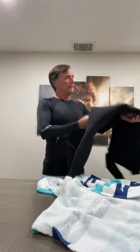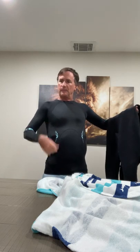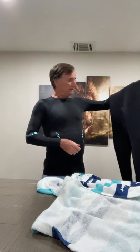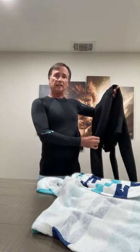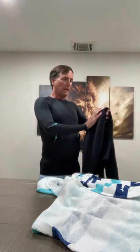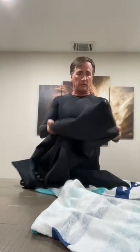Then you unroll it. Again, you're not hanging it in the sun or out to dry. You hang it over a chair or a hanger and let it continue to dry inside out. Once it feels dry to you, go ahead and reverse it and let the outside dry as well. This wetsuit I swam in today — I did that procedure earlier this morning and it's good to go, ready to swim in.